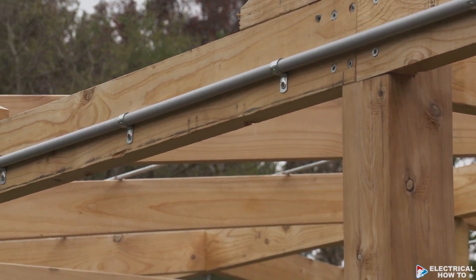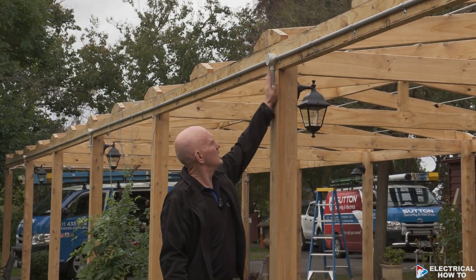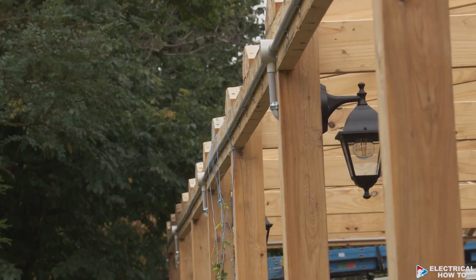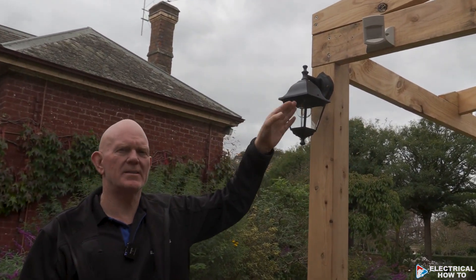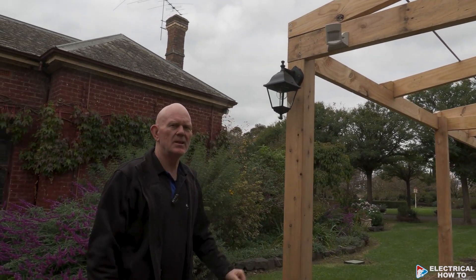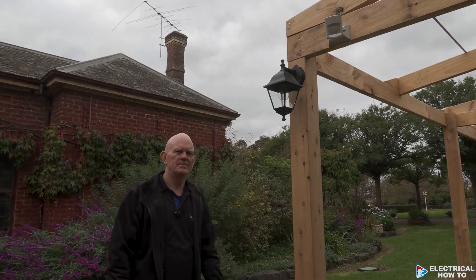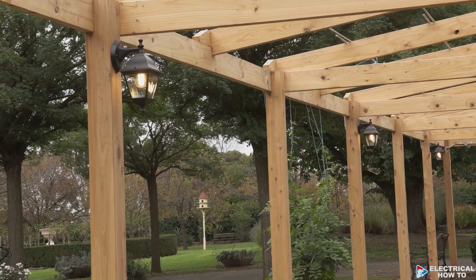We've got a three-way box so there are two cables coming down to every single coach light, done all the way through on both sides. We've also run a sensor at this end as well, so both ends have got sensors — if the customer comes in from this direction it'll turn all the lights on. We've run an SDI cable from here all the way up to the other sensor so they can both work together.